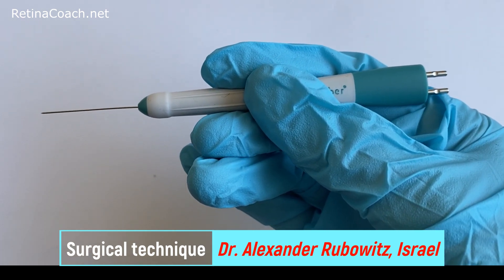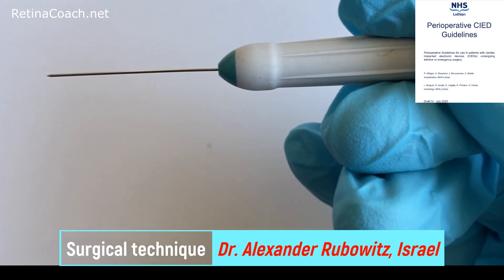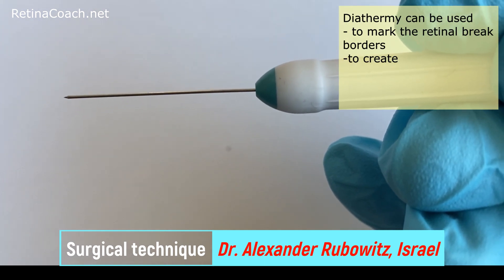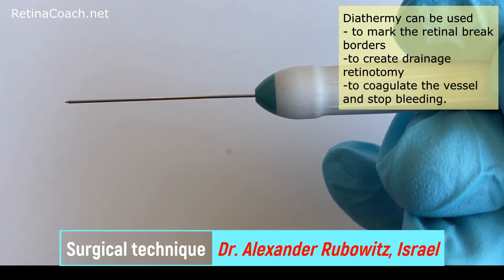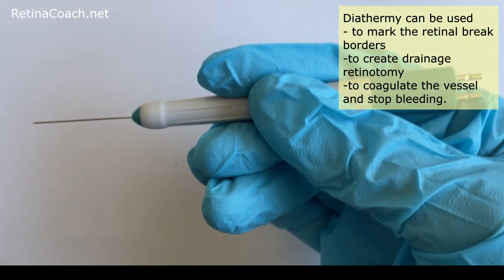Therefore, in contrast to monopolar diathermy, it can be safely used in patients with cardiac pacemakers. Diathermy can be used to mark the retinal break borders, to create drainage retinotomy, coagulate the vessels and stop bleeding.